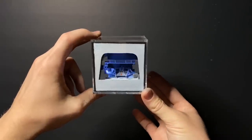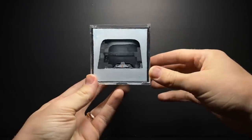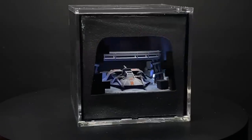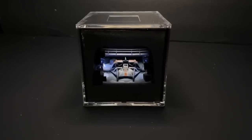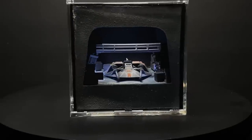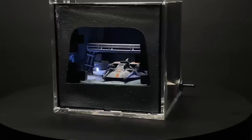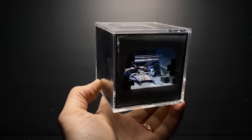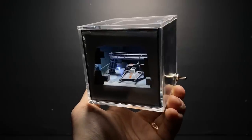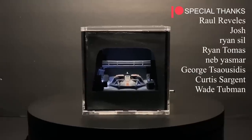I did call it good the first time but after looking at it for a minute I realized it was missing something. So I went back and added a little hole at the top to allow more ambient light in. Once I had done that, then I really did call it good. That is it for this video — thank you all so much for watching, hope you enjoyed, have a great week everyone, I will see you next time.